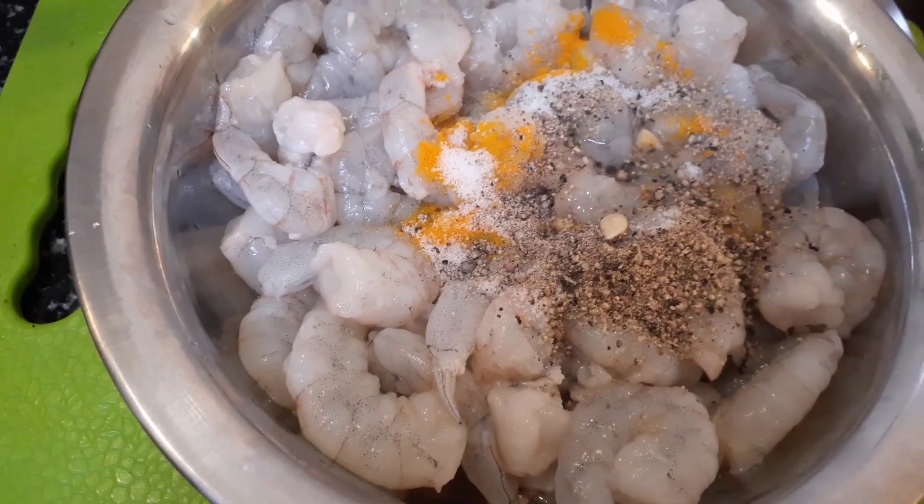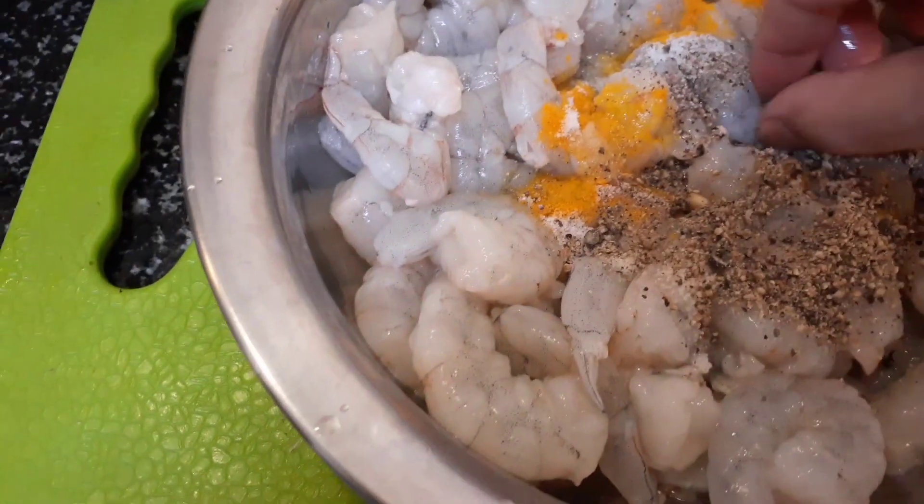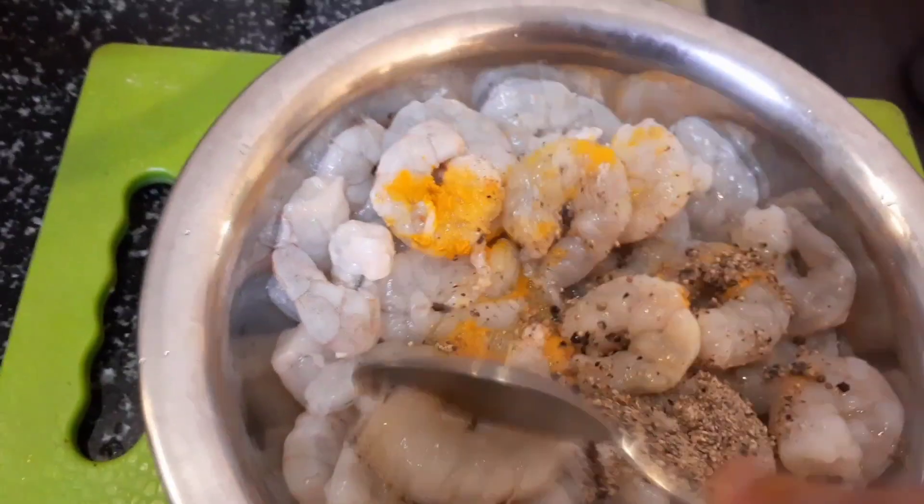Two seeds have fallen from the lemon juice, so I need to remove that. I will marinate this and keep it for 10 to 15 minutes before I start cooking. If you want you can keep it in the fridge, but I have put it outside only.